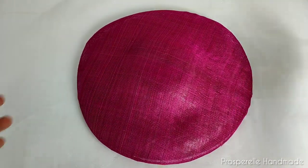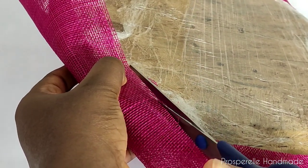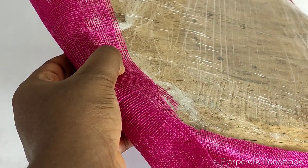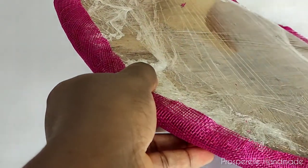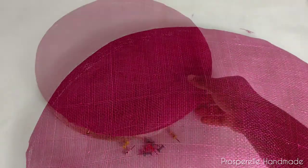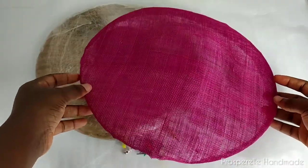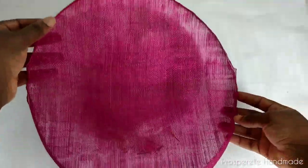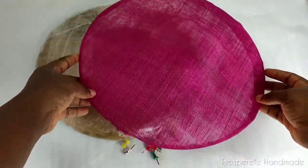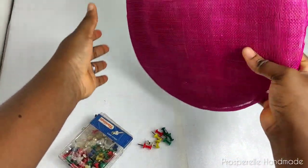Now that you've pinned all around, spread it out to dry under the sun. After it dries, you'll see that it's easy to remove your tsunami from the heart mold. When you've done that, ensure you trim off the edges leaving just 1.5 inches and remove all the push pins.